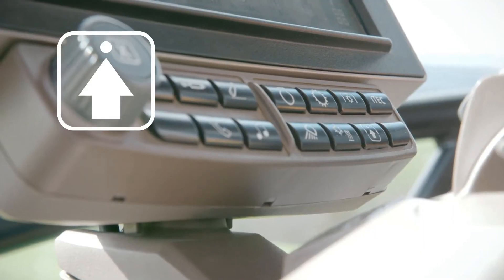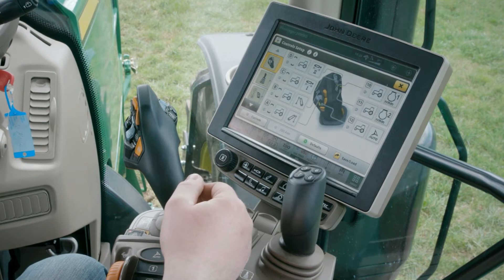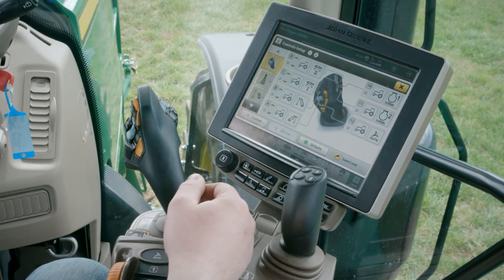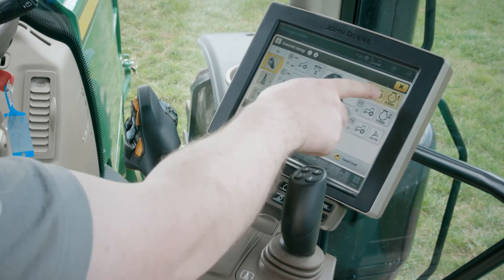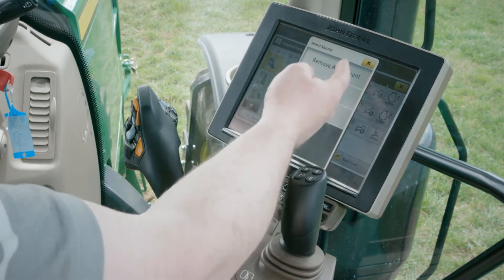Let's open the setting manager by using the quick access button. By clicking on a specific button — 10, 11, or 12 — a window pops up prompting the user to select a tractor or an ISOBUS function.